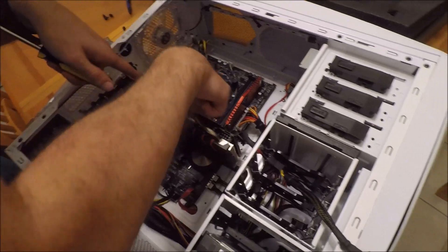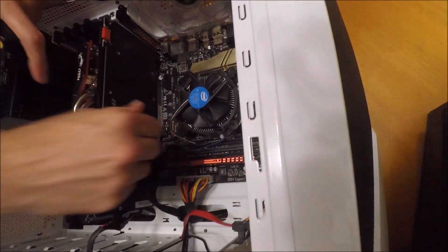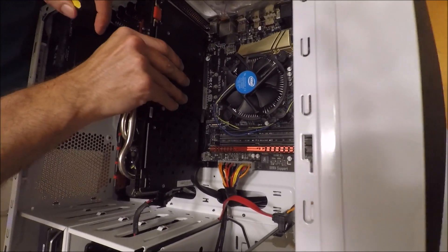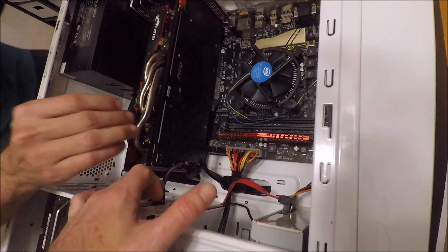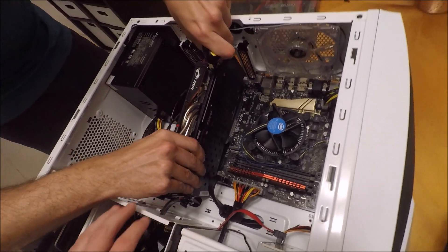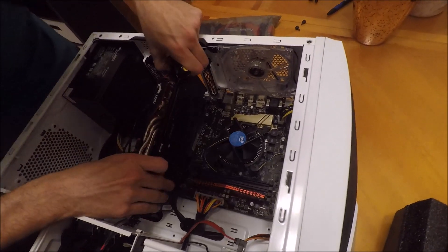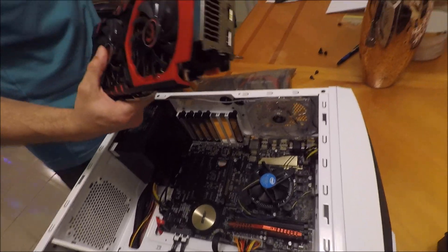Now what you want to do is, you see where it's seated? Here? If you can look closely — it's right here. I'm going to push this down. Okay, that's right. Let me see. There we go.